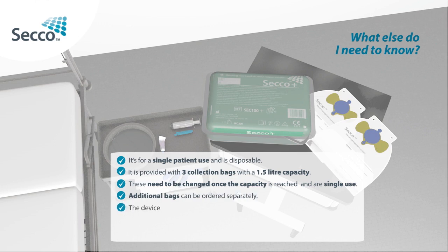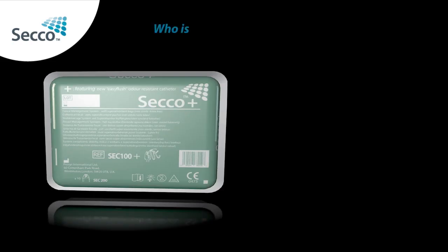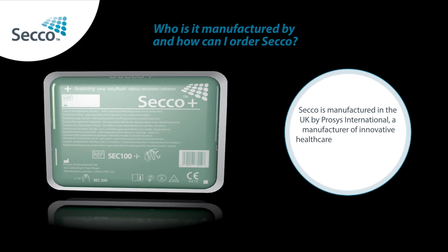The device can be used for 29 consecutive days. Once the feces become solid, use should be discontinued. Always follow the detailed instructions provided in the box. Secco is manufactured in the UK by Process International, a manufacturer of innovative healthcare products. Secco can be ordered from your local distributor.